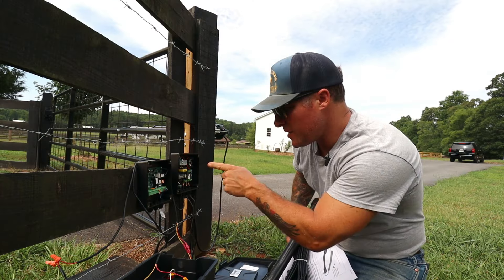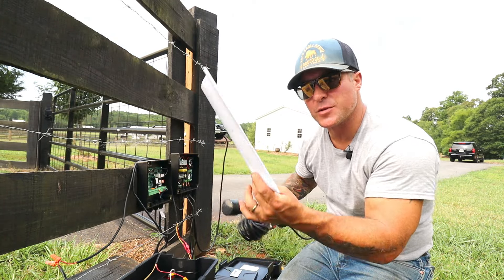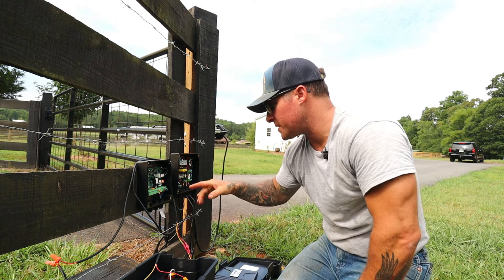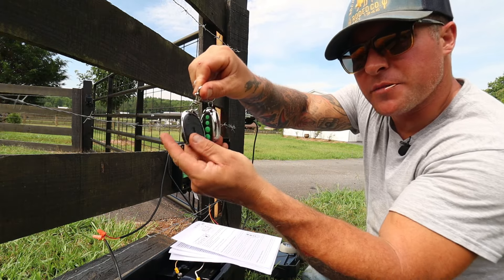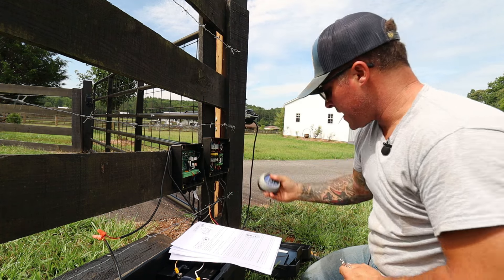The batteries are hooked up and we have power — I can see a flashing red light on the junction box. The last component is the exit wand, but per the directions we need to fully set the gate functions before adding it. Let's get the directions out and set up the parameters on the gate control box. We have two key fobs to program first, and then last we'll program the wireless gate opener keypad from the outside.